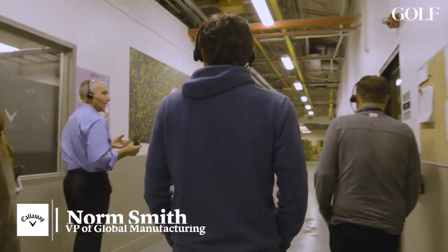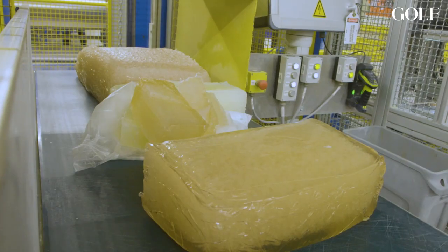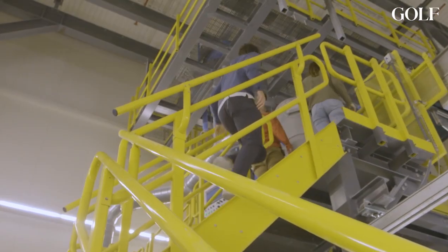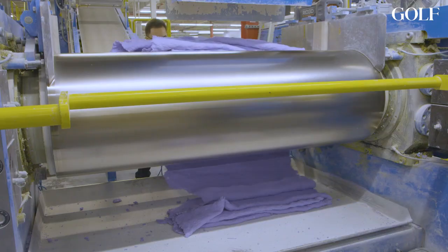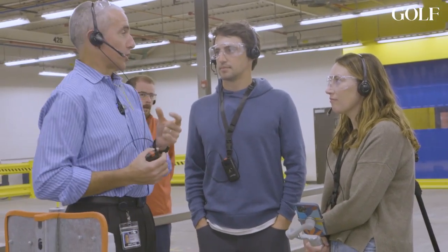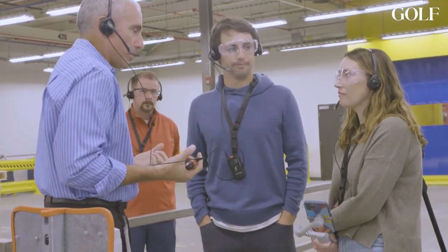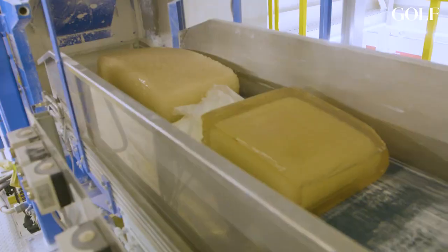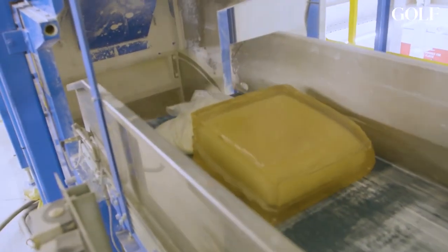We're going to follow the progress of how we manufacture a golf ball. The first step in making a golf ball is the core, and the first step of the core is we mix the materials for it. Norm's a VP and very good at his job, but to get the full picture of the ball plant, we wanted to talk to some of the employees on the floor. The place we started was where they start — rubber mixing.